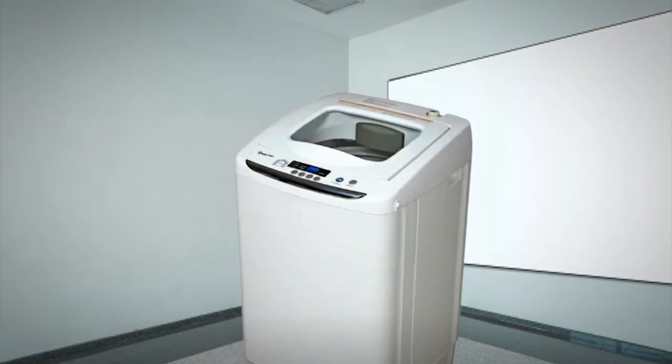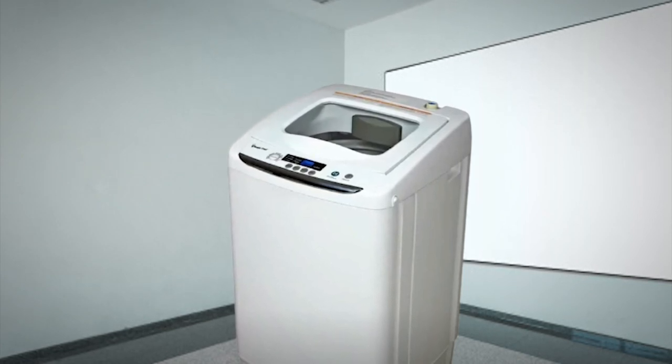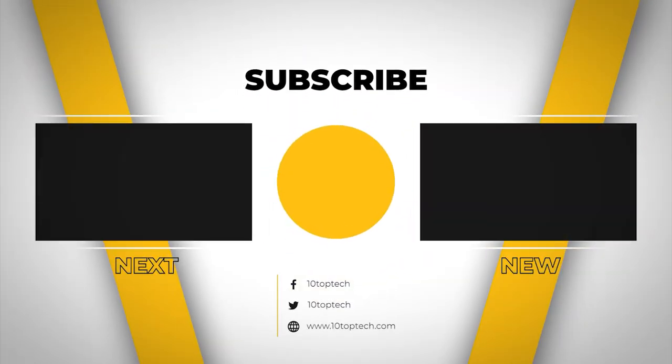Additionally, there are 3 water level options which you can tailor to the size of your load to save water and energy. That wraps up the countdown of the 8 best portable washing machines.